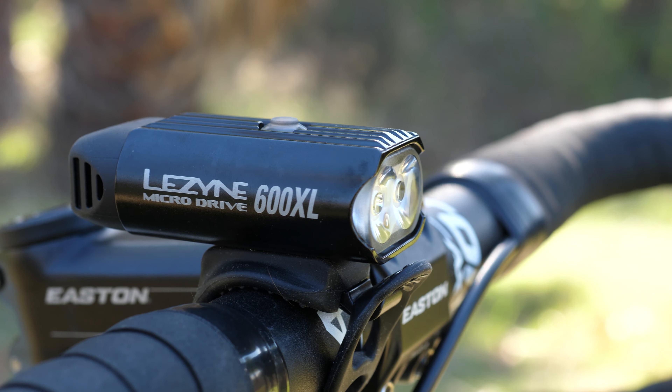The headlight is 600 lumens with a max runtime of 44 hours and is super versatile with 9 different light settings to choose from. The chassis is aluminum with a robust rubber backplate to protect the charging port. Weighing in at just under 100 grams, this light is svelte and attractive.